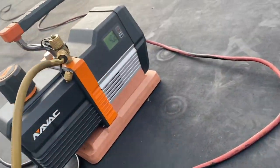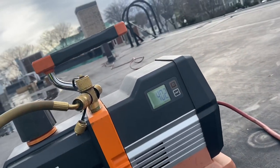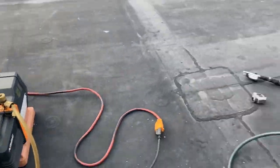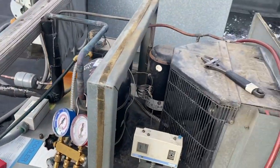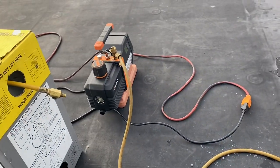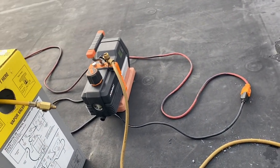Just in case the vacuum police are watching - 400 microns. I'd say that's good enough. This little system pulled right down, it's nothing. Pull it down guys, use the 500 micron rule, that's what they say to do, so that's what we try to do.